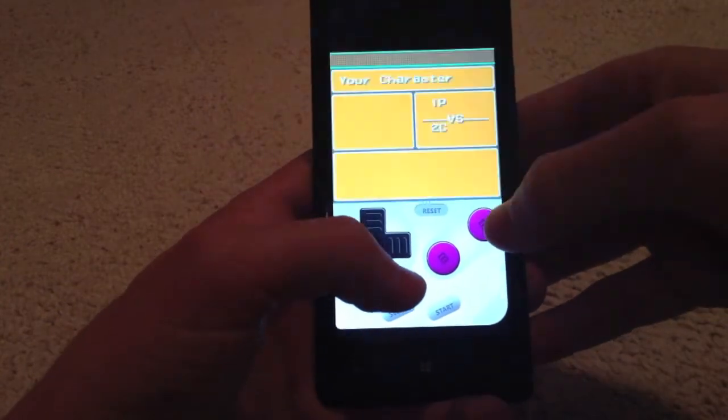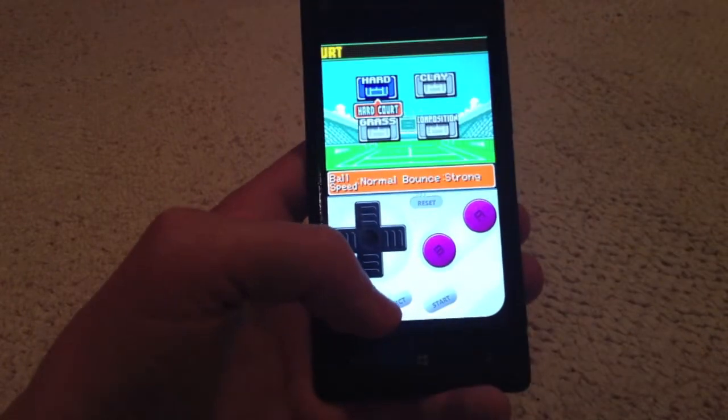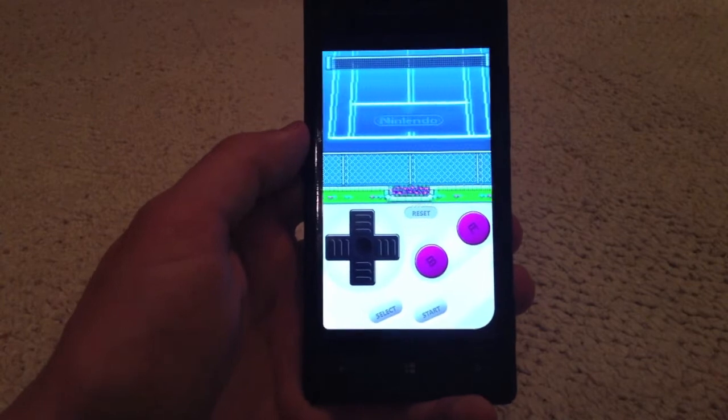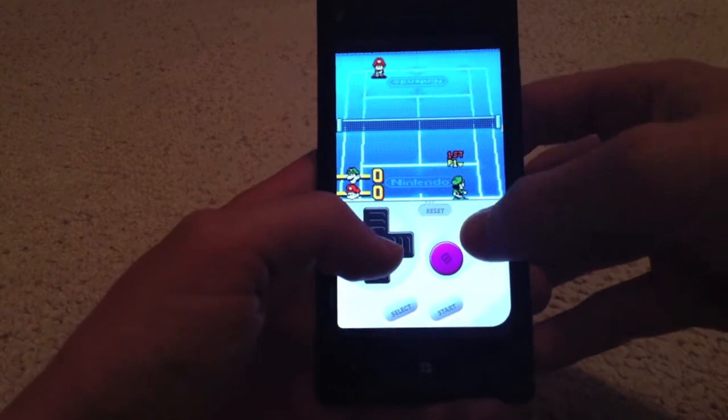The games run at a great frame rate — there's no real issues with that. And really there are no complaints from a game standpoint. These games weren't huge files, so it's imaginable that our new phones almost 20 years later can run them fairly well.